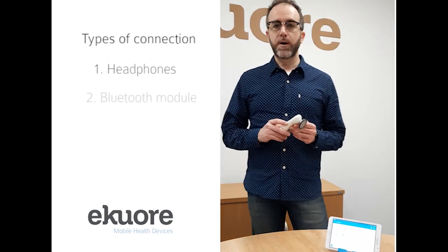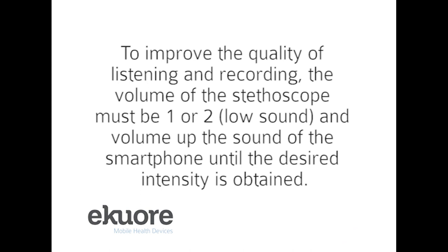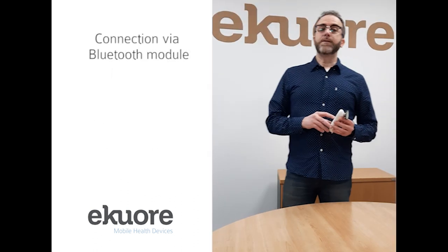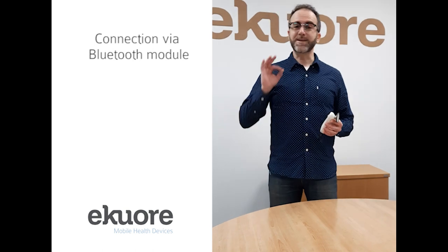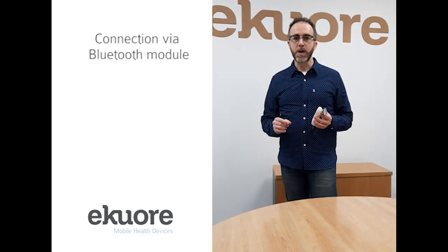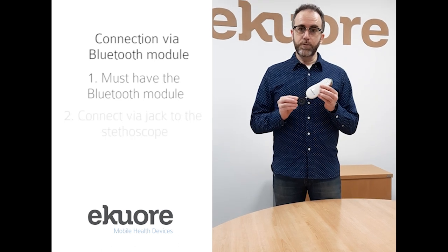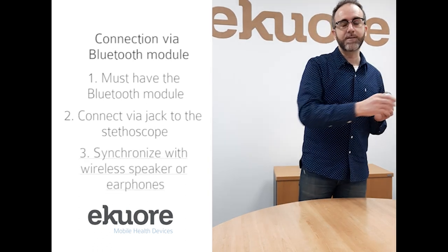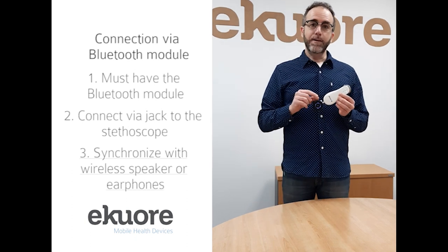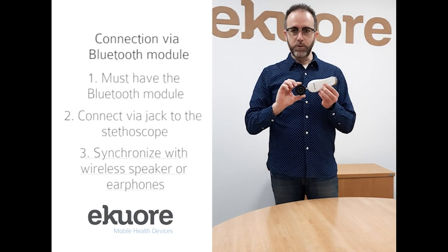We have different options to connect our EqualPROD depending on our requirements. If we don't need to record the auscultation for future follow-up of the patient or for future studies and we just need to make an auscultation in real time, we have the option of adding our Bluetooth transmitter. With this Bluetooth transmitter you can send the sound directly to another device such as a wireless headset or wireless earbuds, and you can make this real-time auscultation from up to 10 meters distance, which is what the Bluetooth transmission allows.